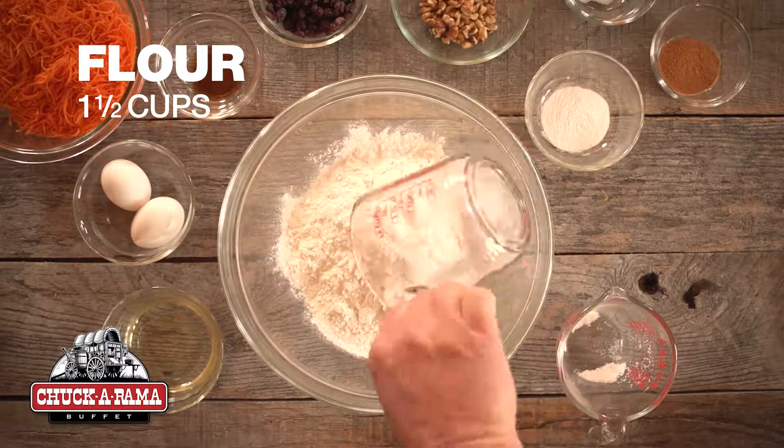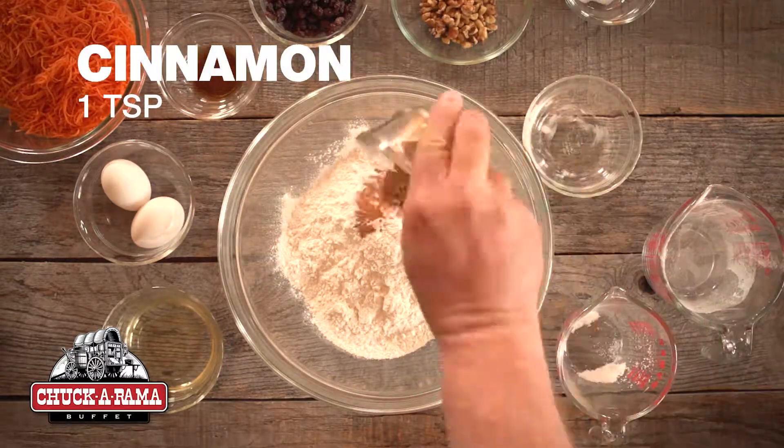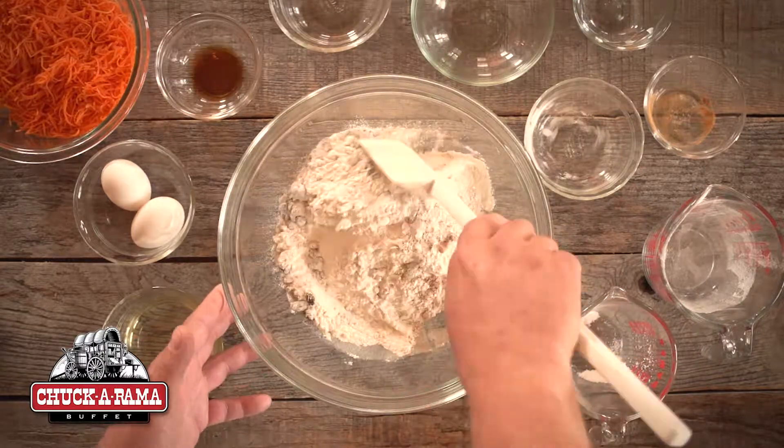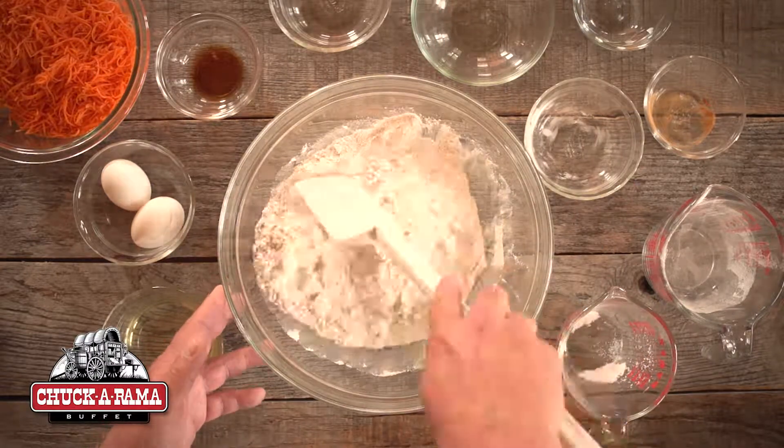Place sugar, flour, baking soda, cinnamon, salt, chopped walnuts, and raisins into a large bowl and mix by hand.